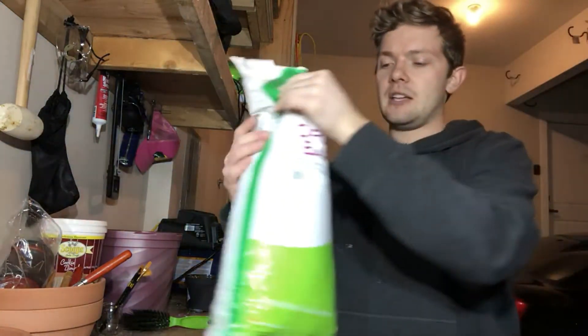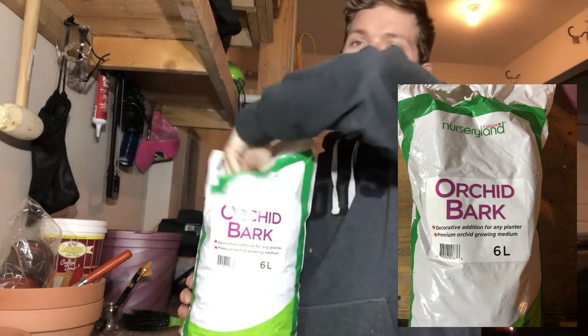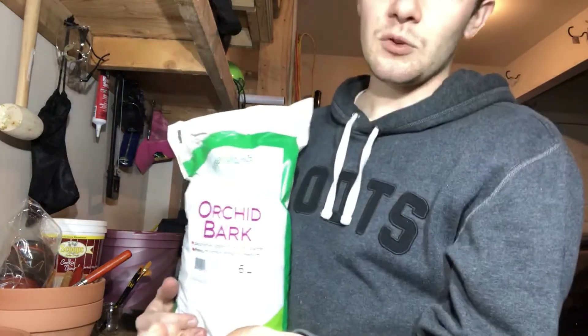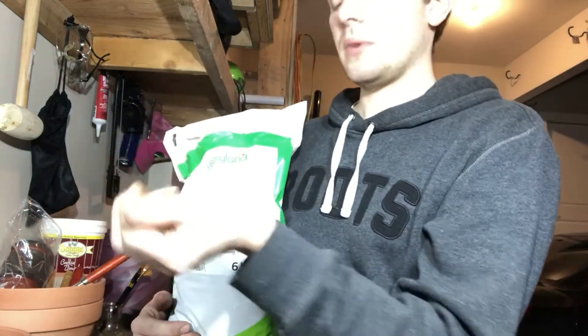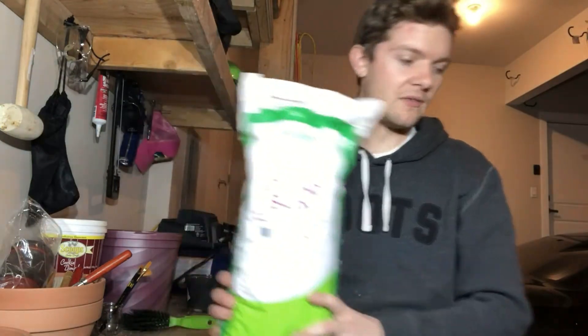If you're looking for more aeration, I use orchid bark. This is something new that I've been trying and it does help a little with drainage, but the only thing you have to watch out for is fungus gnats — they like to burrow in orchid bark, and it can be a perfect breeding ground for them. Just something to watch out for, but I do add it and I'll go through the ratios.